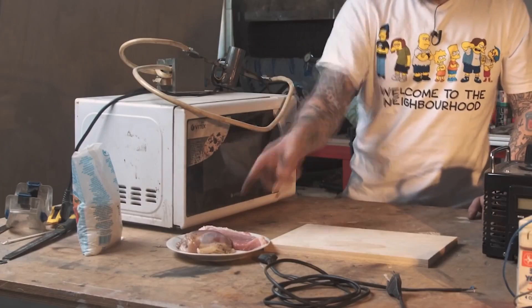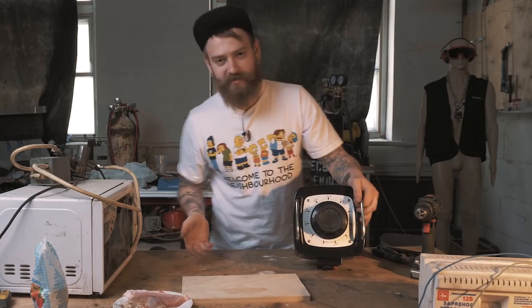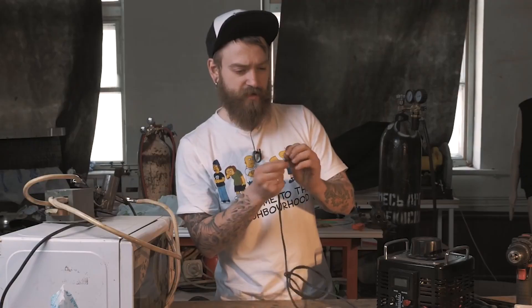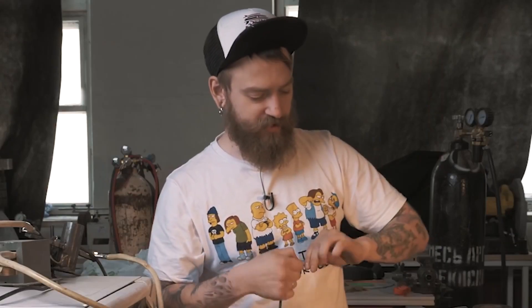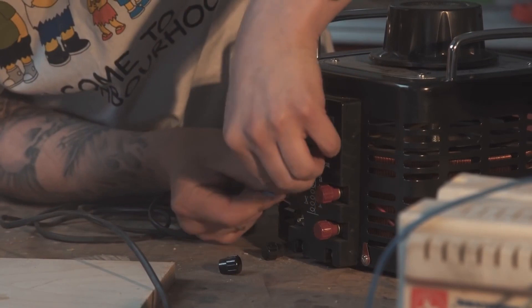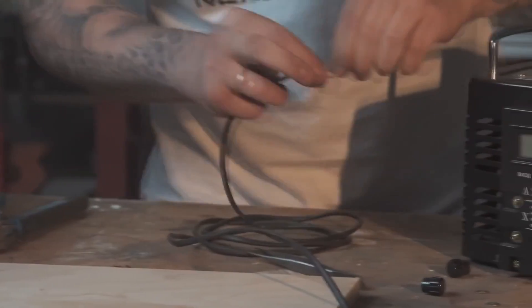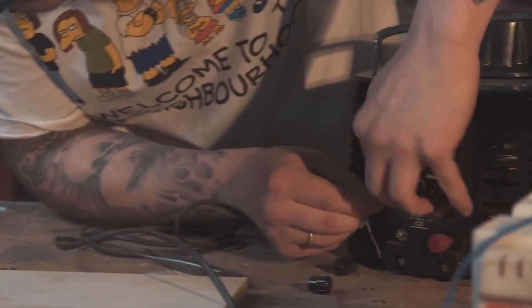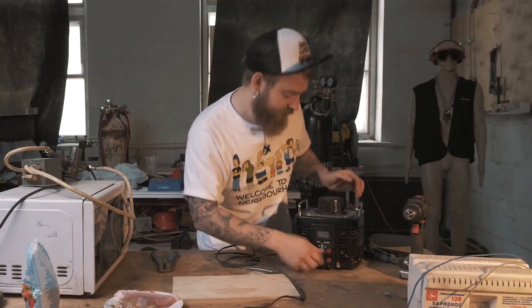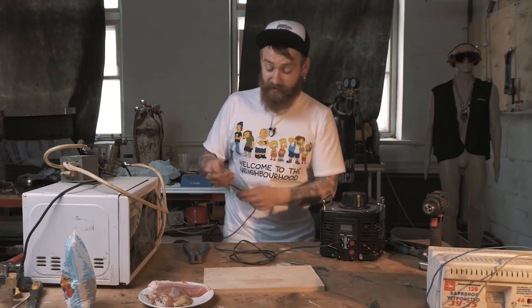We have two pieces of meat — one salty, one not. So let's start with turning on the laboratory auto transformer. Actually, it's a big resistor which can up the voltage from 0 to 300 volts. I hope this tiny wire will stand 300 volts and nothing's gonna blow the fuck up today. The input is here on these two contacts.